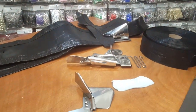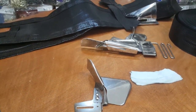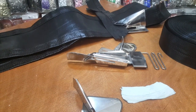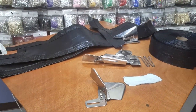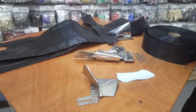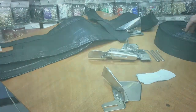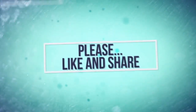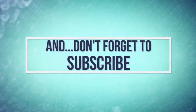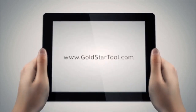Bias folders, any type of attachment for any type of sewing machine at goldstartool.com. Thank you for watching our videos — please thumbs up, share, like, and let me know what you want me to do next. Thank you for watching. This is our website: goldstartool.com.